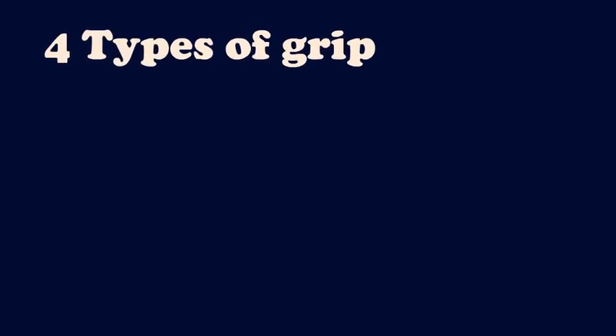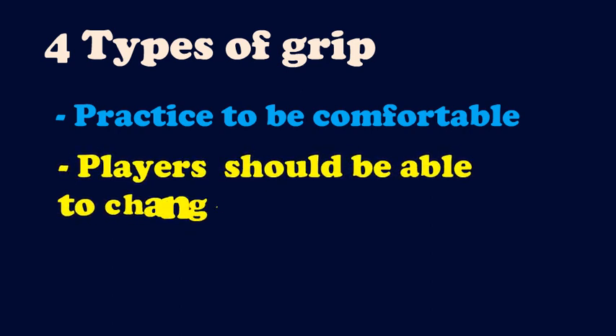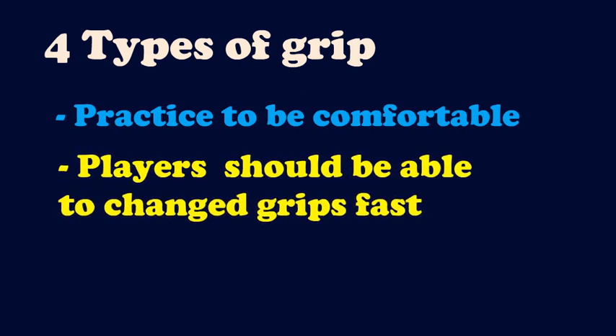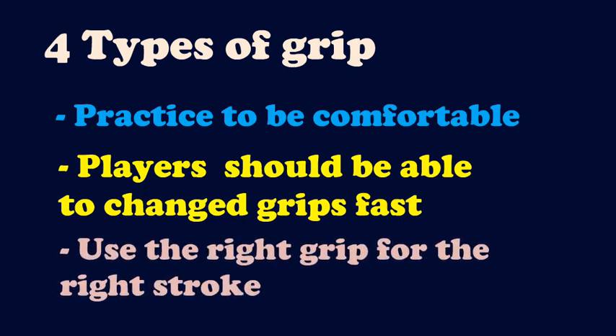So there you go — all four grips you need to know to play badminton. Of course you need to practice and be comfortable with all of them. You should also practice regularly to make sure you can change grips fast when needed. The most important thing is to use the right grip for the right stroke.